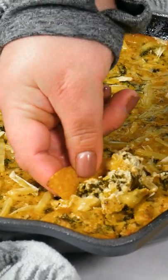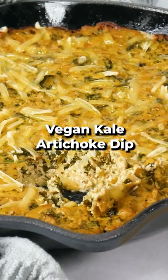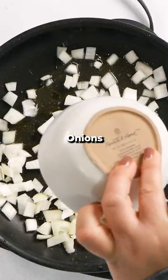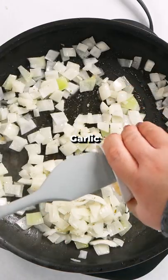Let's make this creamy cheesy vegan kale artichoke dip. To a skillet, add onions and sauté until translucent. Sauté with oil, broth, or water. Add garlic and cook another minute, then set aside.